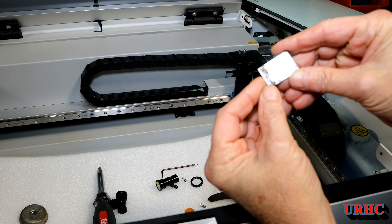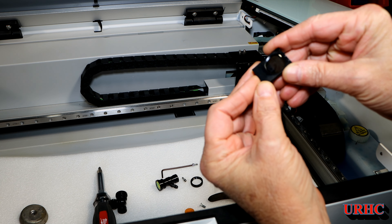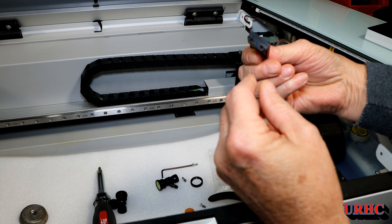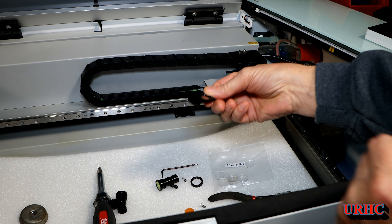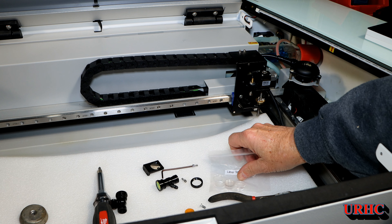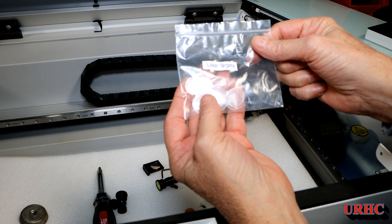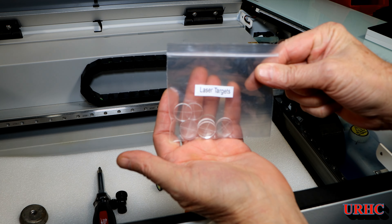You can see it's pretty dirty looking. I thought I had cleaned it well, but there doesn't seem to be any way to just replace this lens — you kind of have to clean it. Then I pulled out this bag of targets that were with it.